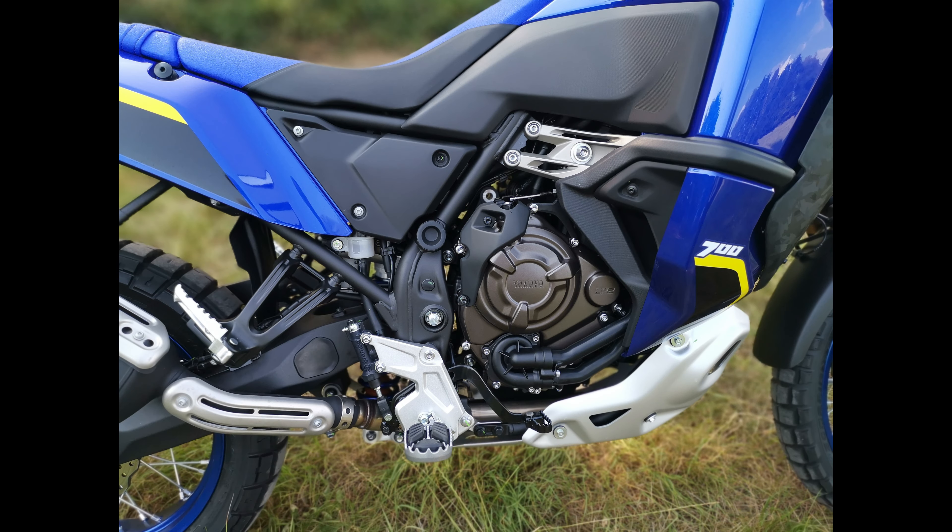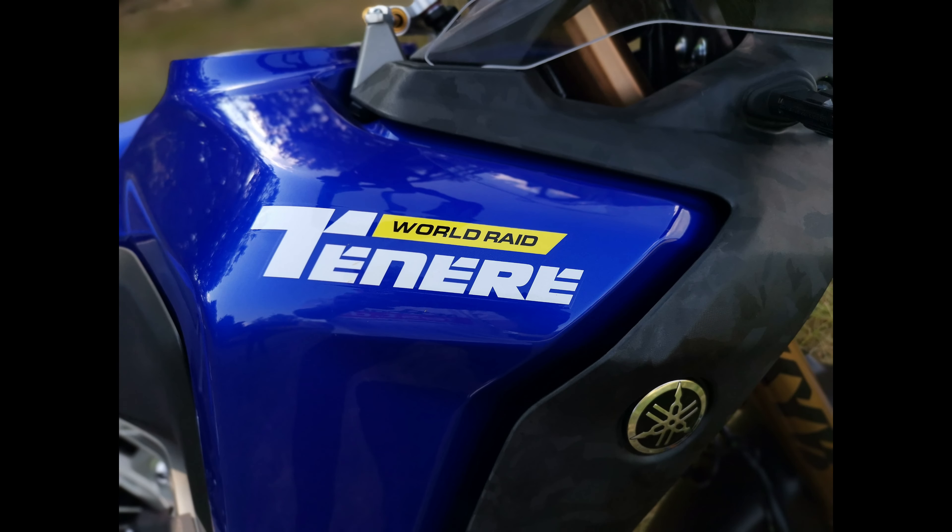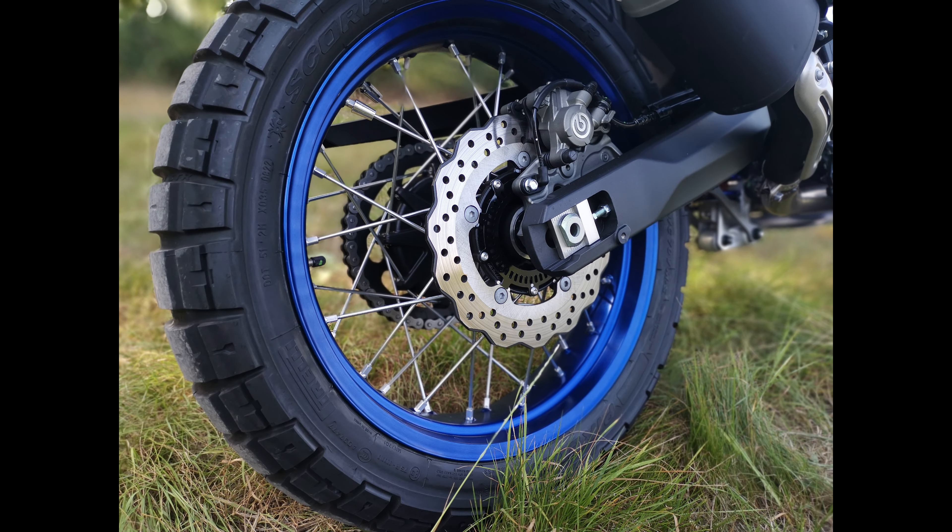The windscreen is slightly higher on the World Raid than on the other T7; in addition there are winglets on the sides of the fairing. The fairing itself is wider because of the 23-liter tank, and all this together results in good wind and weather protection. At higher speeds there is smaller turbulence on the helmet according to rider size, but this is good to endure — and you don't want or need a cabinet wall windshield like on a GSA on such a bike.